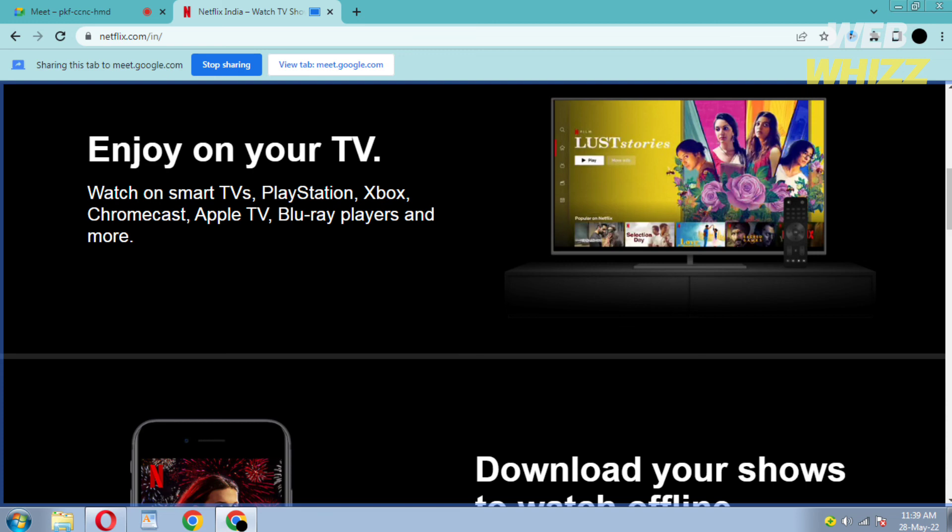And if you want to stop, just click on Stop Sharing. So this is how you can watch Netflix with your friends on Google Meet.